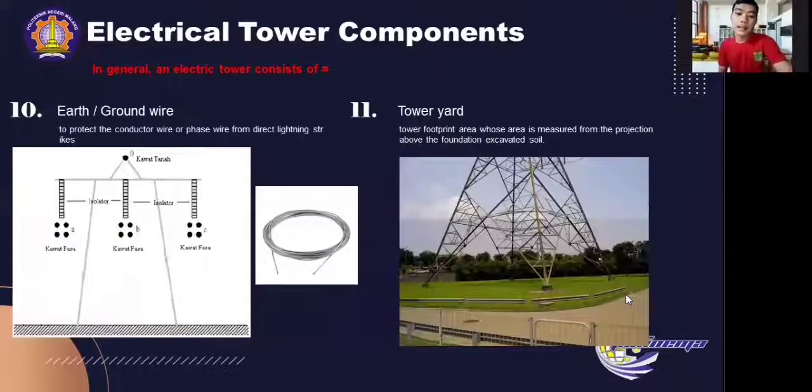Next is earth or ground wire. Its function is to protect the conductor wire or pass wire from direct lightning strikes. The ground wire is laid over the pass wire and is usually made of cheaper steel. Tower yard is the tower footprint area whose area is measured from the projection above the foundation. It is usually between 3 to 8 meters beyond the top depending on the tower type.